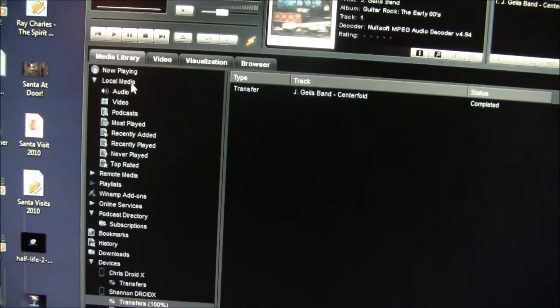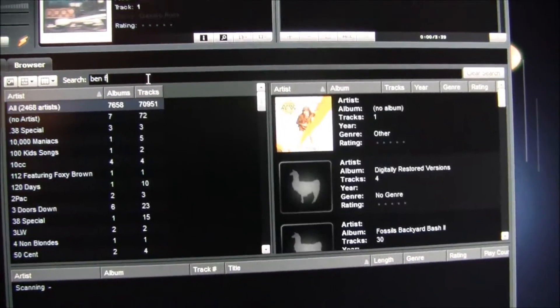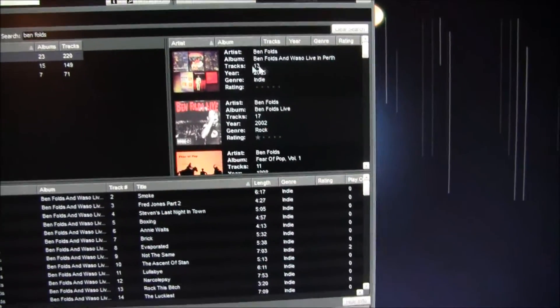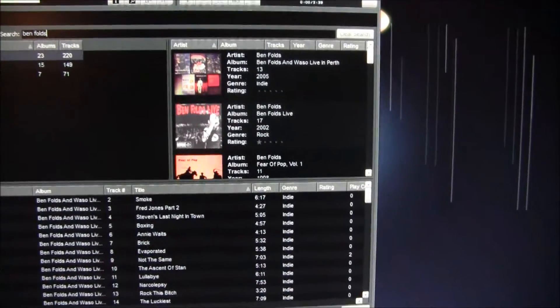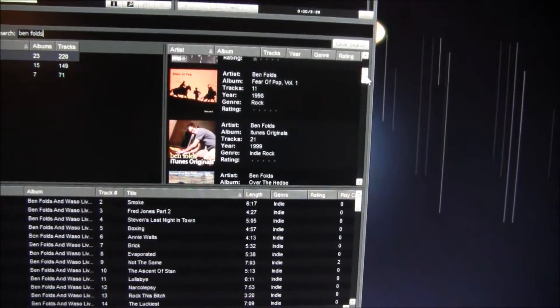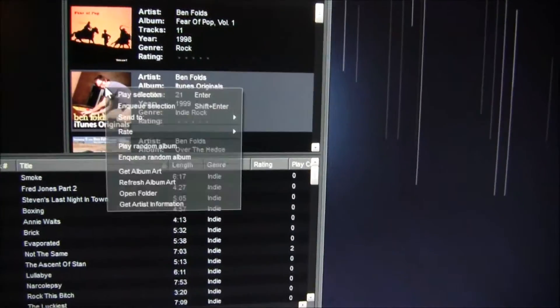Let's try again. Let's go back to local media, go to audio. She's a Ben Folds fan, so we'll search for Ben Folds and see what it finds. Here's what I found.